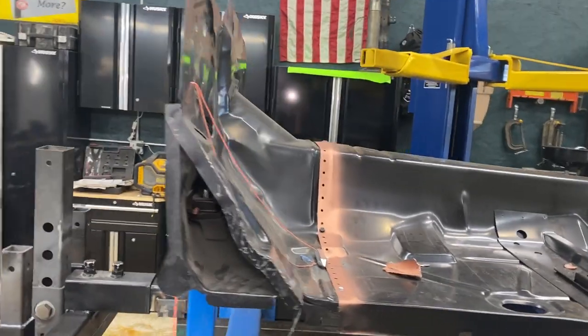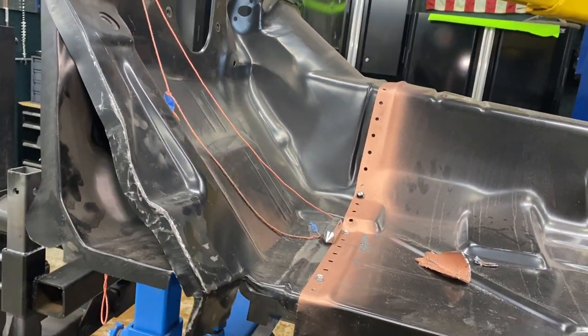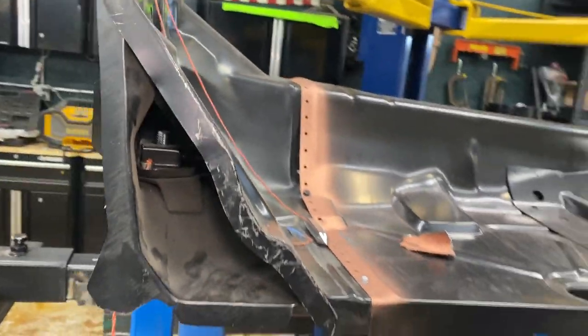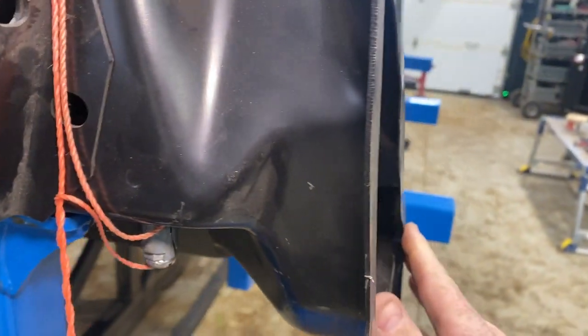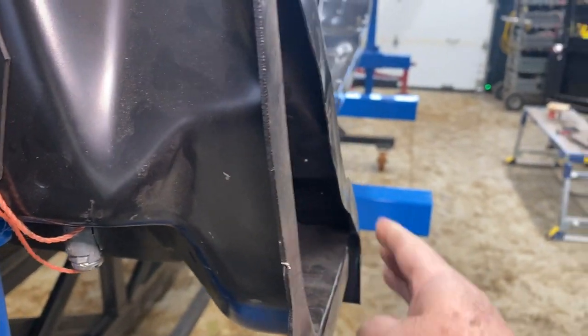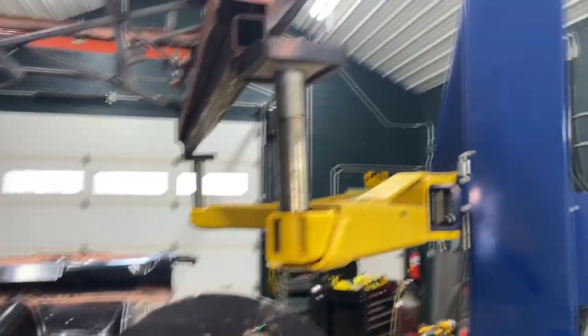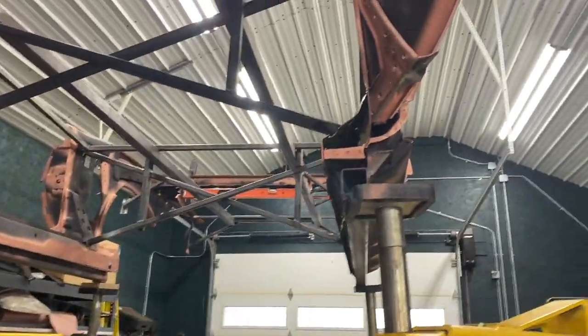All right, for today's adventure, I'm gonna pop that firewall back off, prep up all the seams, get that ready. Just notice this face here doesn't really match up with this face here, so I'm gonna have to work that in a little bit, because it's all one surface up there.